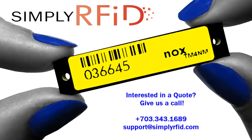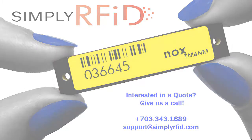If the TM4NM piques your interest, give us a call or send us an email and we'll be happy to give you more information. Thanks for listening.